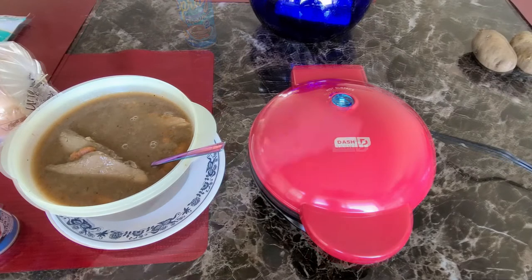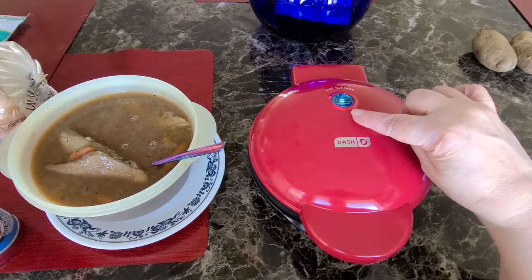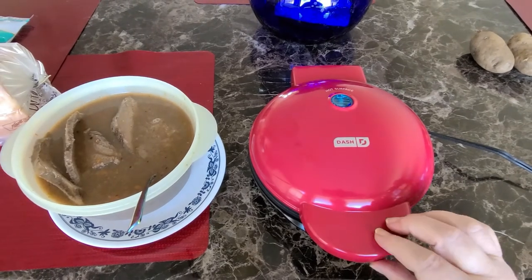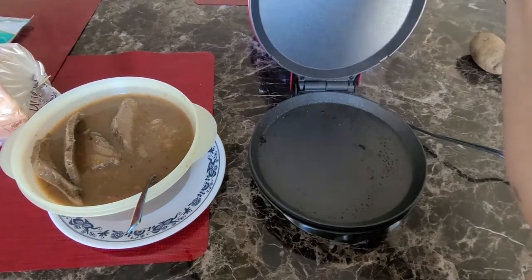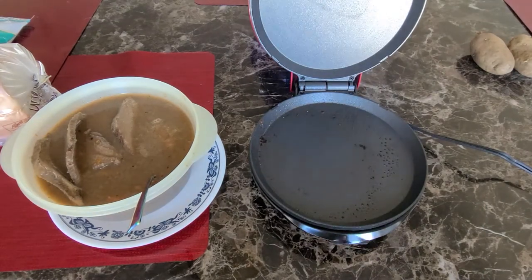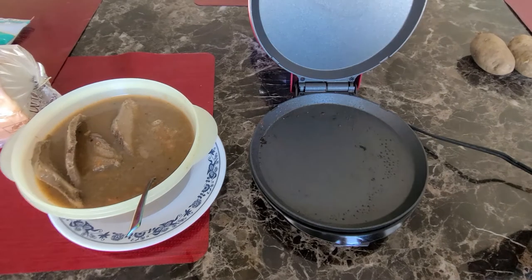I'm going to go ahead and plug it in. I have it plugged in — the blue light is lit up, and I'm going to be making a beef French dip, like a beef dip sandwich. Now the light's gone off, so I'm going to start putting in my roast beef.